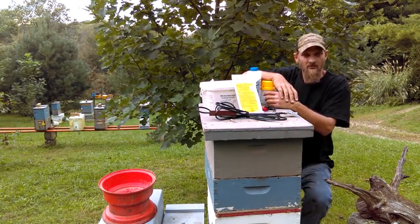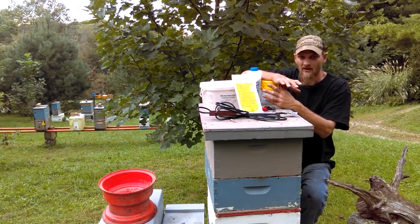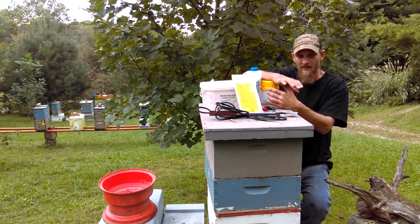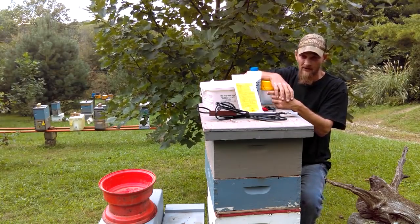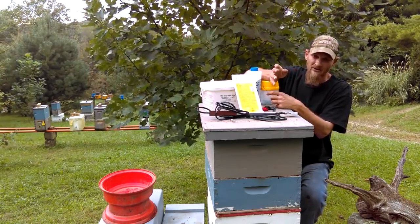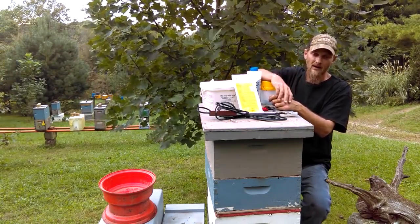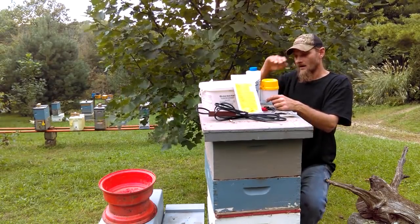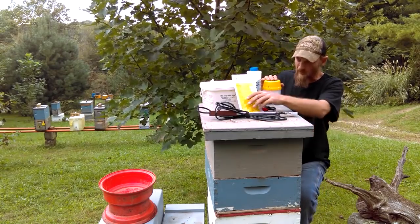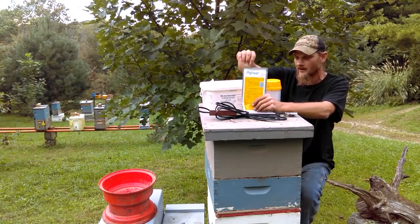When it comes to treating methods, there are several different ones on the market. I know there are a lot of natural beekeepers out there that believe in essential oils and different things of that nature. I haven't seen enough science behind that to back it up, so I avoid it. I'm also a strong believer that essential oils in the hive just draw in other bees from other hives. I don't even add essential oils to my syrup when I'm feeding the bees — I think it just causes robbing. But there are several great products on the market.